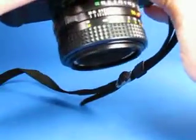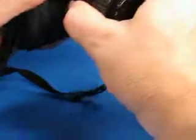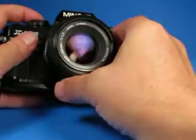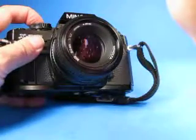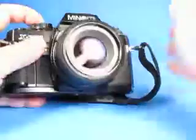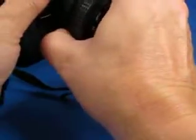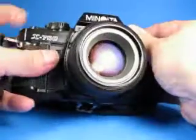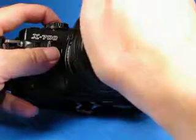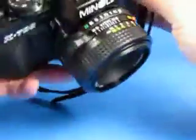Setting it on automatic, if I block off some light you can see a much longer exposure, and shorter when unblocked — so the metering is working. Setting this at f8, it's much faster; if I block off the light, longer exposure, then shorter again. So the metering is confirmed working.